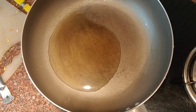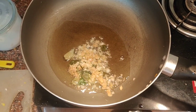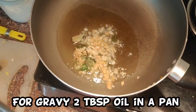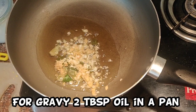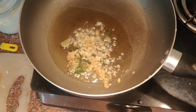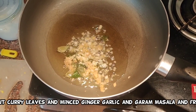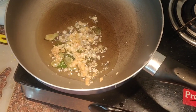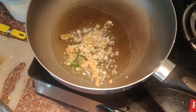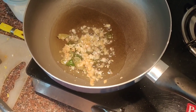For the gravy, heat some oil in a pan on a low flame. Put in the curry leaves and the minced ginger garlic. I will also put in a little bit of yogurt. Do not make a lot of gravy, because otherwise the whole concept of egg would be lost. It is a little bit of gravy and this would go very well with fried rice.